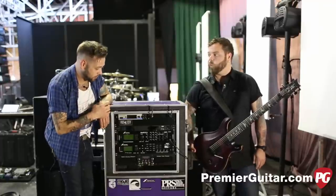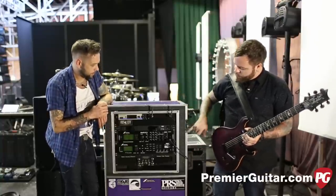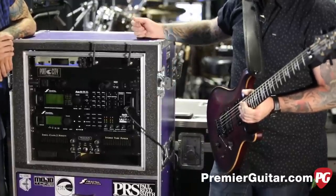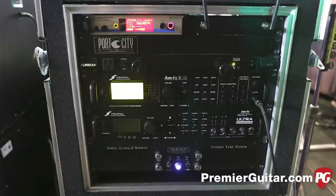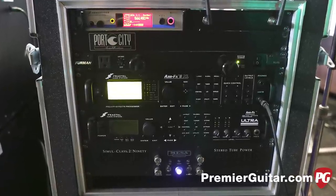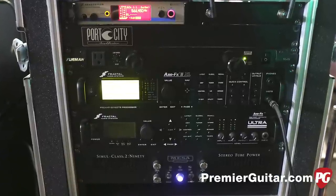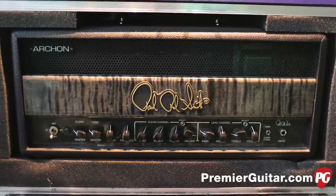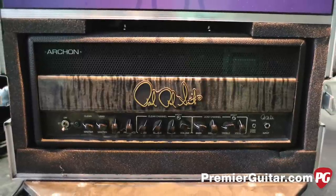Outside of that, you're running Axe FX and you've been doing that for a while. Yeah, this is our first tour with the Axe FX 2 XL. We're pretty pumped on it — it's a lot different. We actually recorded the new record with one of the twos. That's amazing.